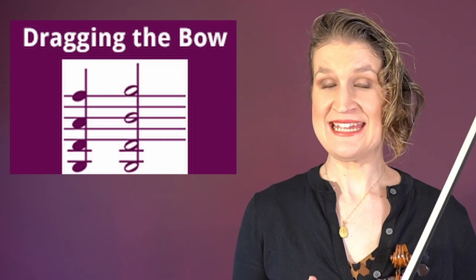Dragging the bow is a way to play quadruple stops. You unscrew the bow, rub the hair around the violin, and then you can play on four strings at the same time.